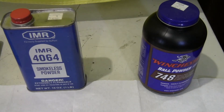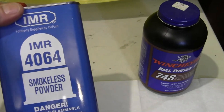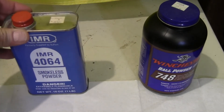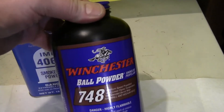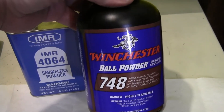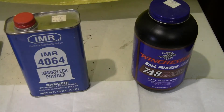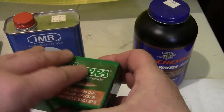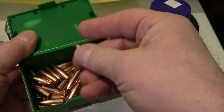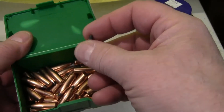Let's talk about our load data. The powder we're going to be using is IMR-4064. I haven't really used this powder much at all lately, but it is a standard for a .308. The other powder is Winchester 748. I have used this a lot for .308 — it works pretty good. Our bullets we're going to be using today are Sierra 150 grain Pro Hunters. These are flat-based, standard Spitzer-style bullets.